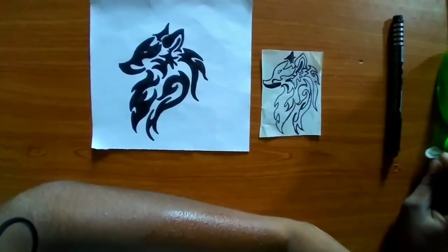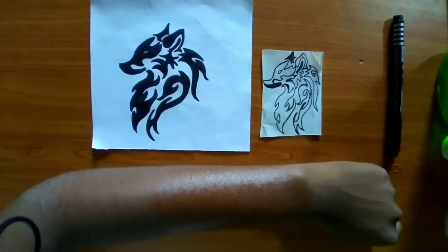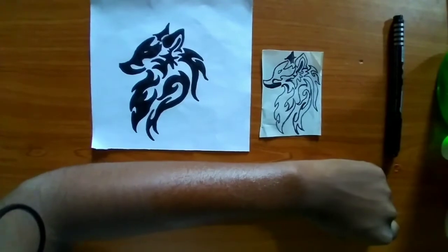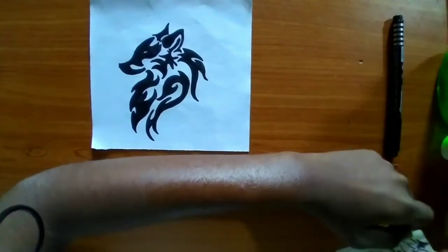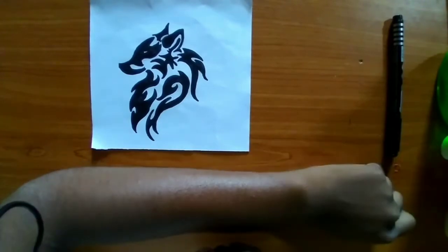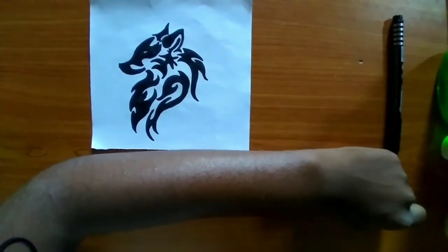Let's put the Dettol solution aside because we will leave it for a while to dry a little bit. If we apply directly, the print might get smudged. So let's get it dry a little bit — okay, I think it's ready, so let's put our template on our hand.